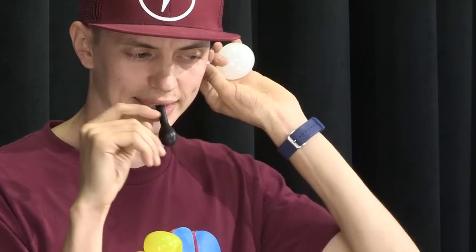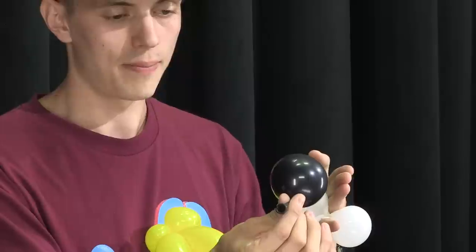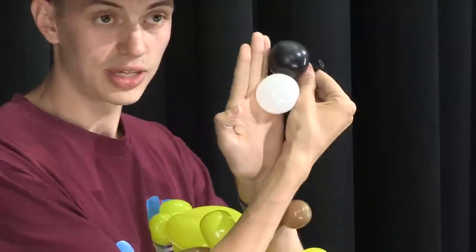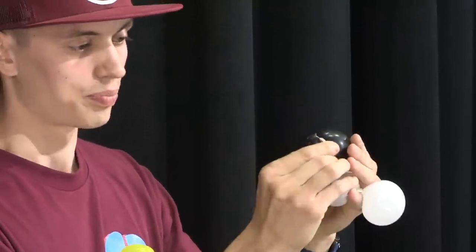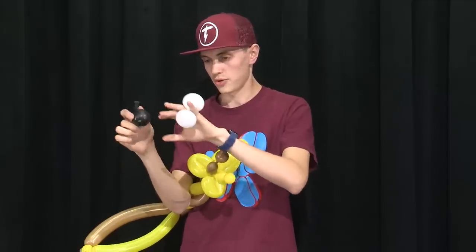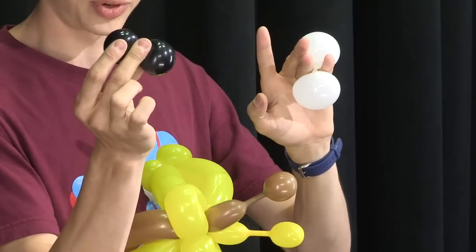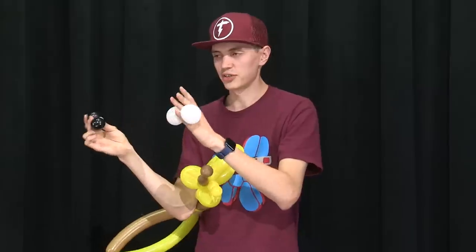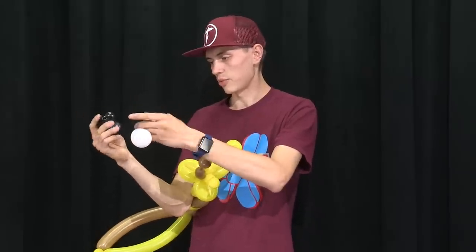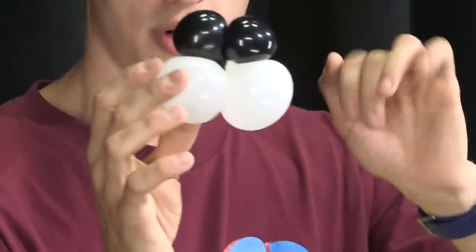We're going to blow up the black one. To get a good ratio of pupils to the whites of the eyes, make the black balloon as big as one of the whites — not both, just as big as one. See how they're the same size right there. Then we're going to tie the black balloon off and twist it in half. These are five-inch rounds by the way — white five-inch round and black five-inch round. Then take the centers and twist them together, just like you would with two duplets into a quad — so you have a miniature quad right there.